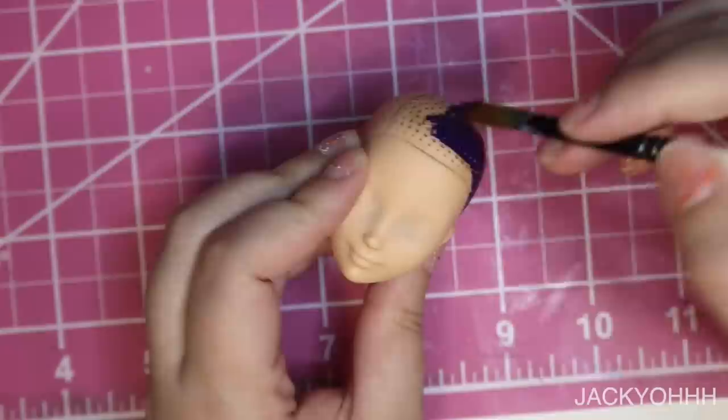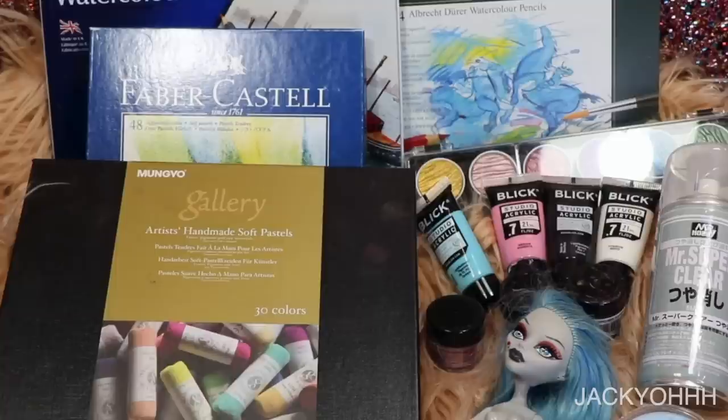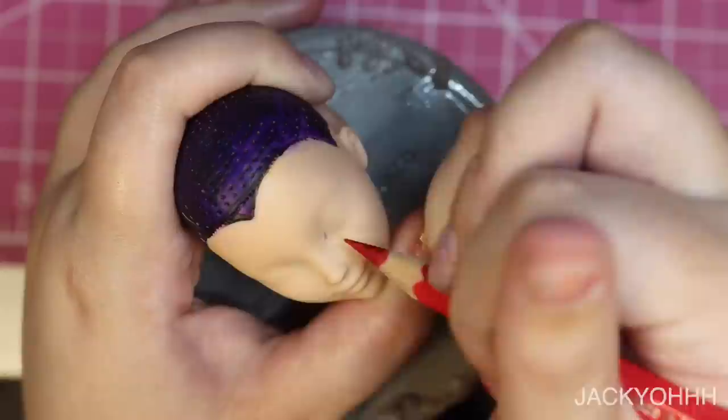I painted the doll's head purple in preparation for the hair and gave him a widow's peak. But before doing the hair, I wanted to do the face-up, so I sprayed the doll three times with Mr. Super Clear, waiting 15 minutes between each spray and wearing a respirator mask.